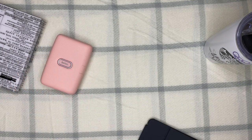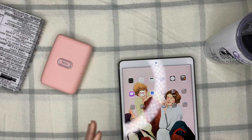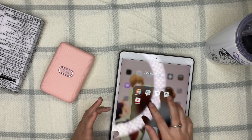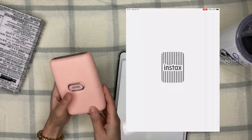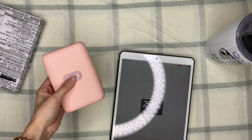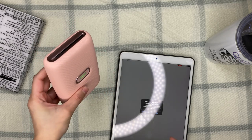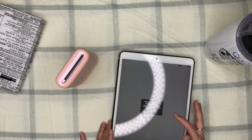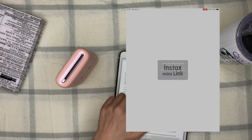I'm going to do a demo of how to use this printer — it's super easy. First, you need to download the Mini Link app. I've opened the app on my iPad so it's asking for the usual prompts. You also need to stand the printer upright in order for it to print.